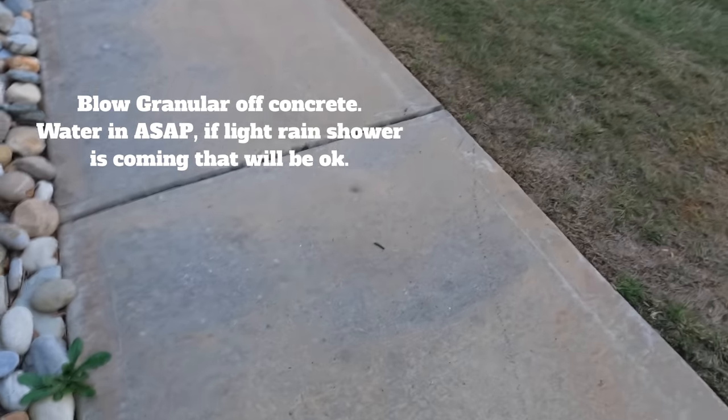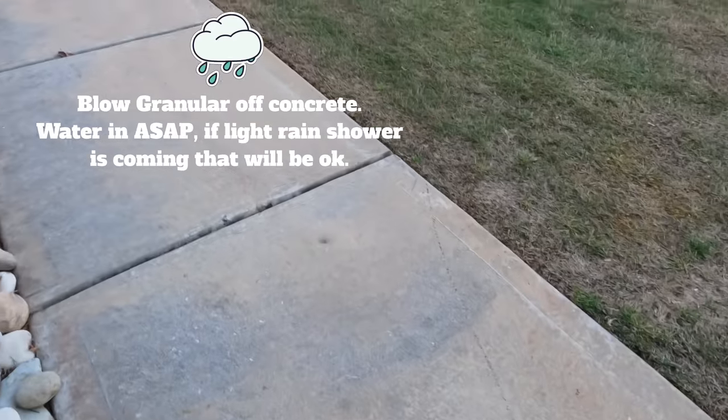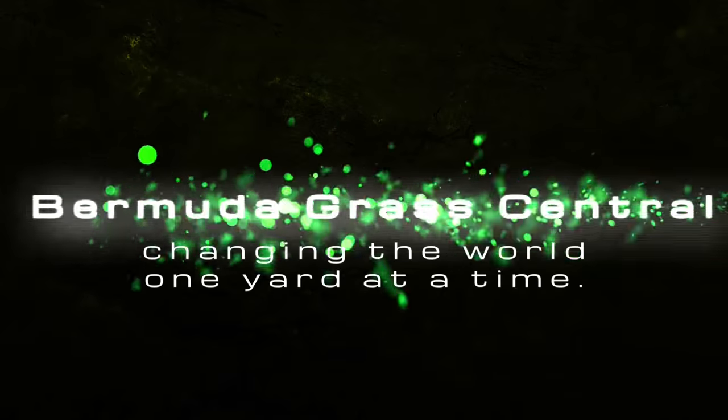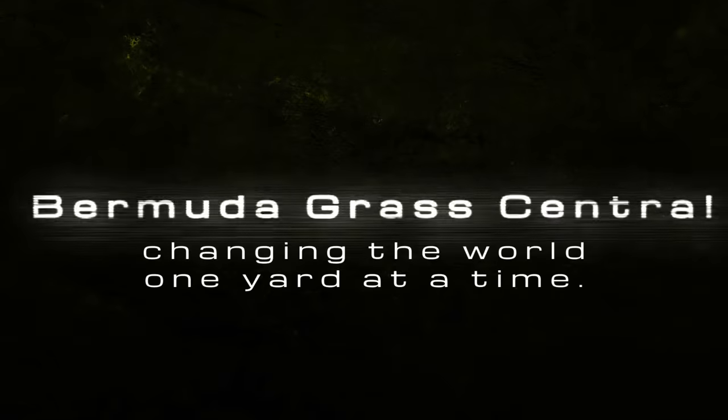The last thing you need to do is get your blower and get all those granules off the concrete. Normally I ask at the beginning, but please click the subscription button and ring that notification bell. Every time BYD uploads a video, you'll be notified by YouTube. And I got one more video I need you to click on — that's going to show you a little bit more about pre-emergent.